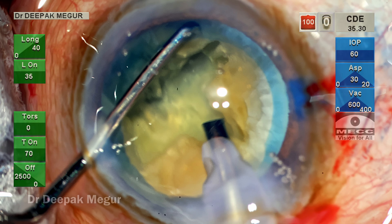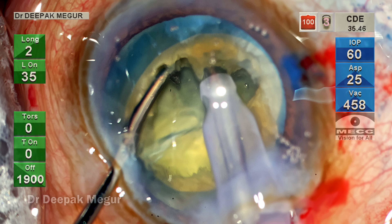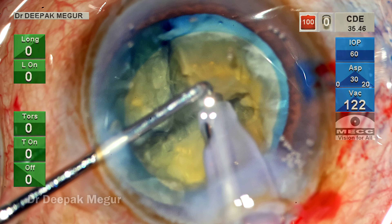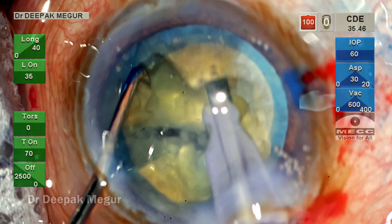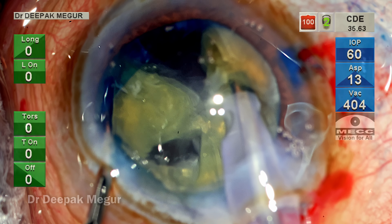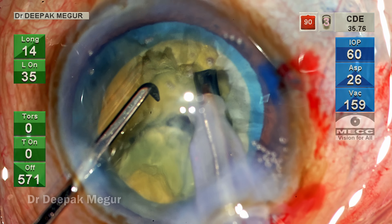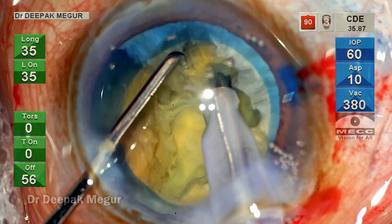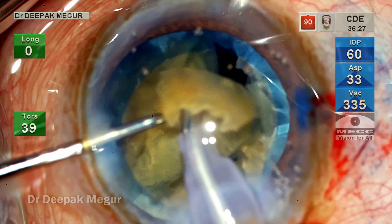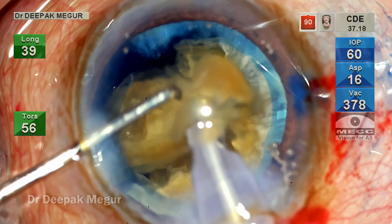I'm going to hold one fragment with my phaco tip and use the chopper to do the lateral separation maneuvers — by this the grip is better and lateral separation becomes more effortless. The first effort doesn't give a full-thickness separation, but the second attempt gives an easy separation. The nucleus is rotated, the tip is buried into the right half of the nuclear fragment, and the lateral separation maneuver is done — the posterior plate is broken and we have a free fragment. The same maneuver is tried on the other heminucleus; 90 percent of the fragment is freed but there's one small attachment at the base.